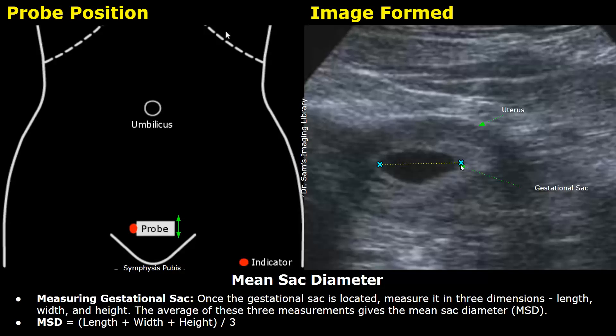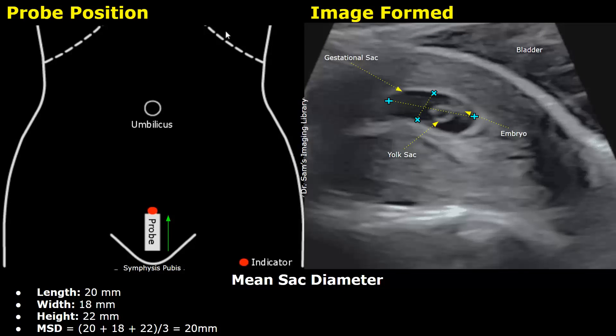The mean sac diameter, or MSD, is calculated by adding the length, width, and height and dividing the result by 3. In this example, the length is 20 mm, the width is 18 mm, and the height is 22 mm. Adding these three values and dividing by 3 gives us 20 mm — so the MSD here is 20 millimeters.